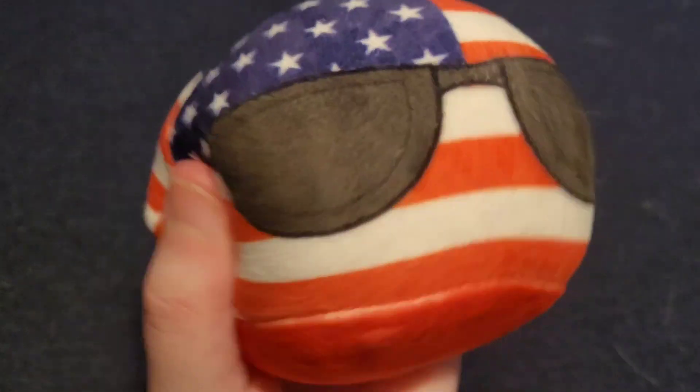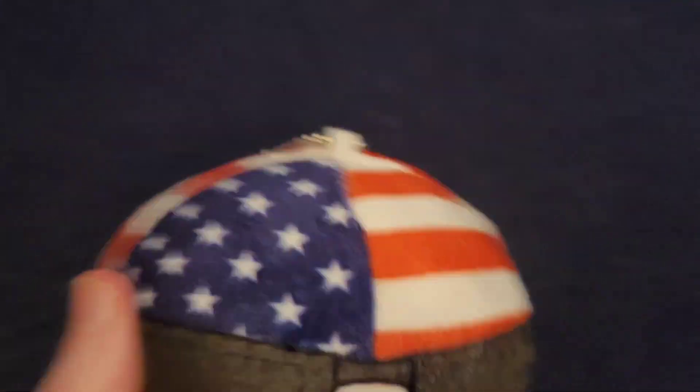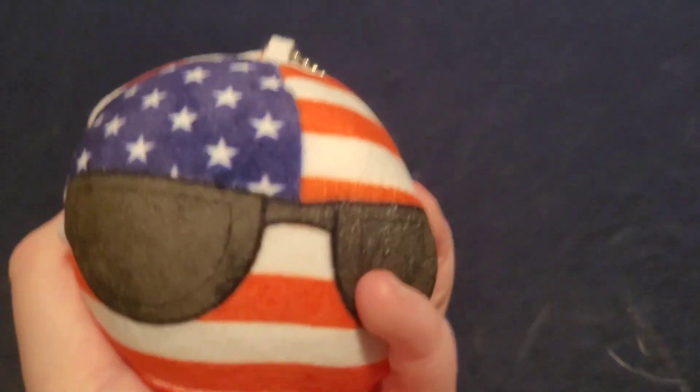This is a really cool plushie and it's got glasses and you can see the 50 stars and 13 stripes. It looks pretty cool and it looks squishy.